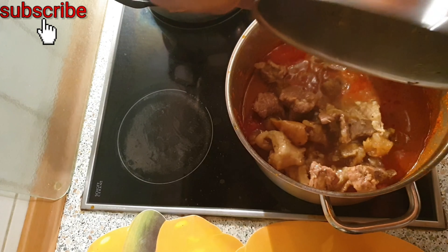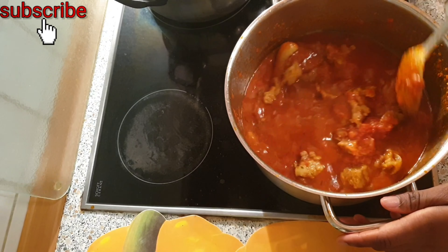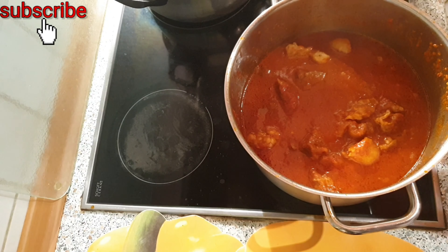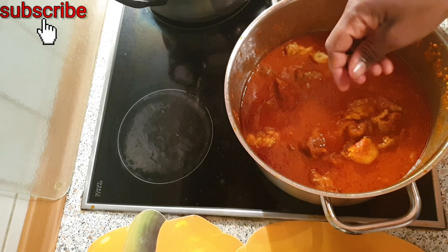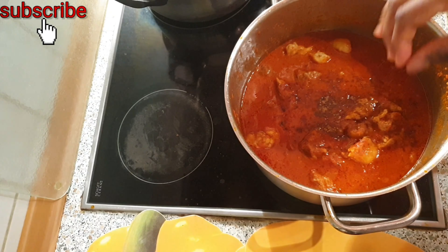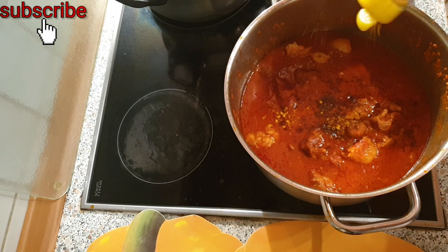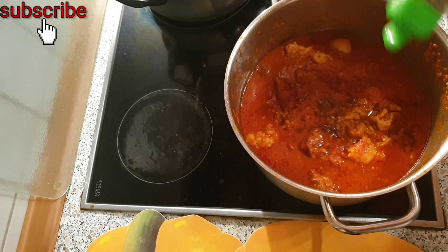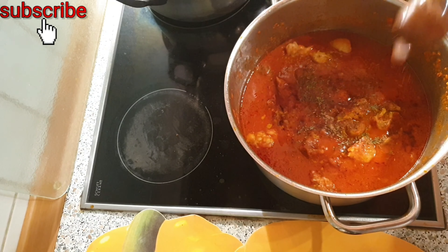At this point the tomatoes are well fried. I will go ahead and add the meat and the meat stock, and taste if everything is okay. If I find that some things are missing, I will add seasoning cube, curry, thyme, nutmeg, and salt. Feel free to add whatever ingredients you find are missing, because our taste buds are different.